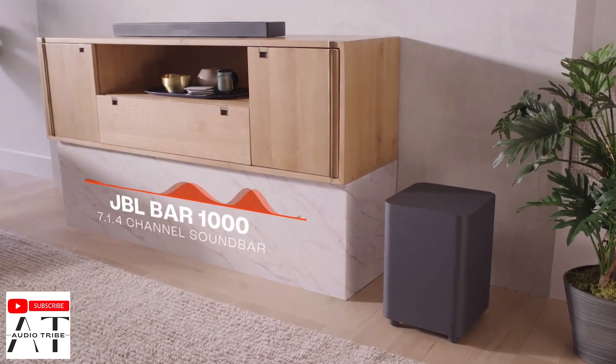Hello guys, my name is Luca from the Audio Drive YouTube channel, and in this video I will show you the teardown of the JBL Bar 1000.